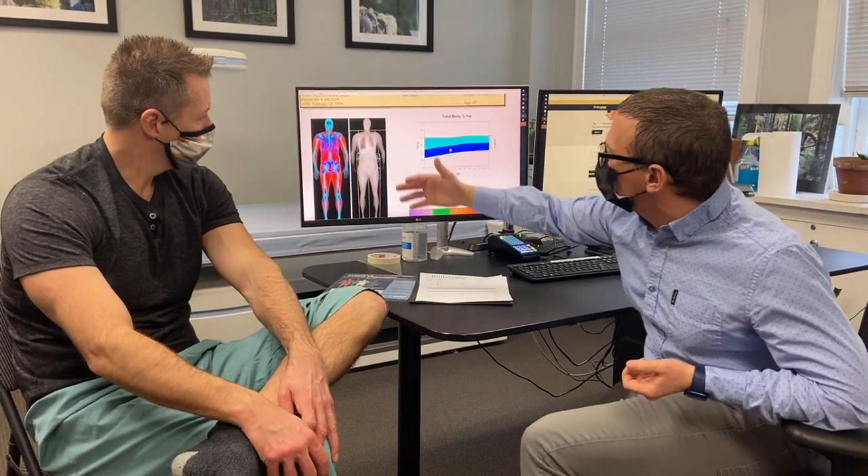The whole test takes about six and a half minutes. We'll spend about 20 minutes to half an hour going over all the numbers with you. DEXA is nice too, since we're measuring your lean mass — we estimate your resting metabolic rate based off that. And we'll talk a bit about nutrition, give you some understanding of how many calories your body burns and what an appropriate range for fat loss is as well.